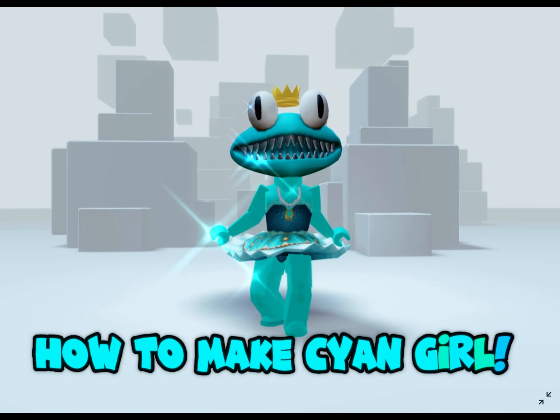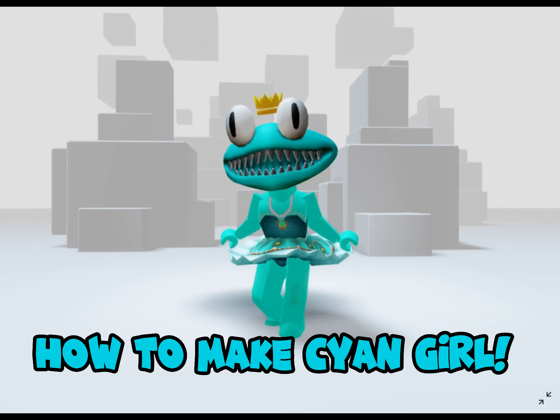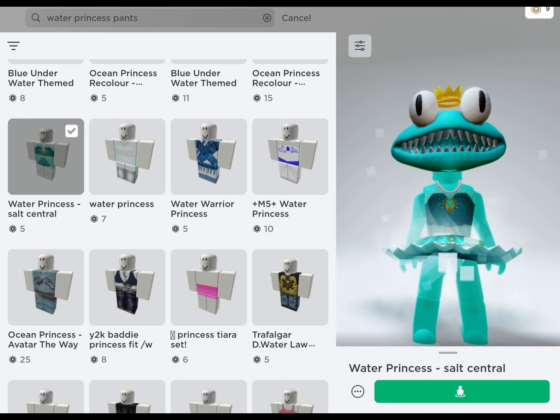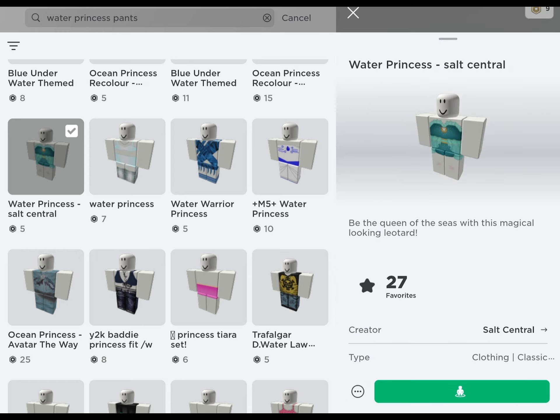How to make cyan girl. For her pants, she is wearing Water Princess pants, which you can buy for 5 Robux.